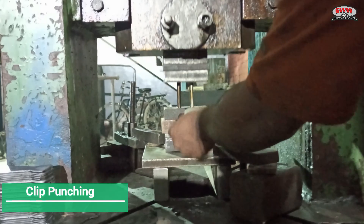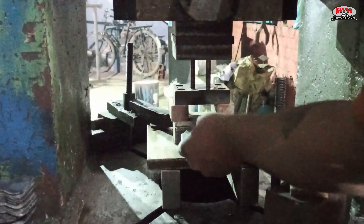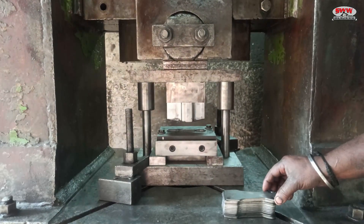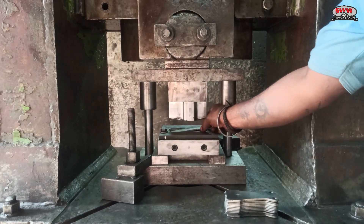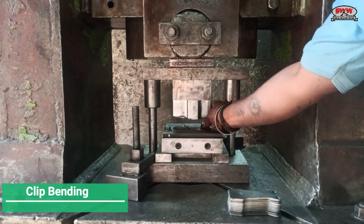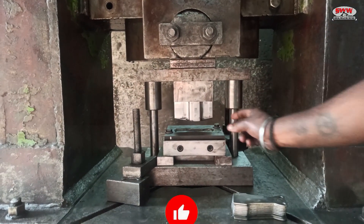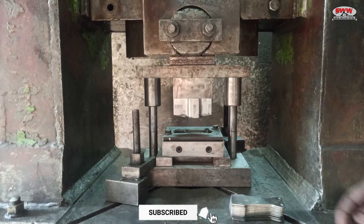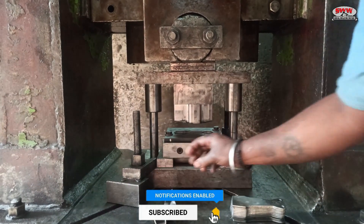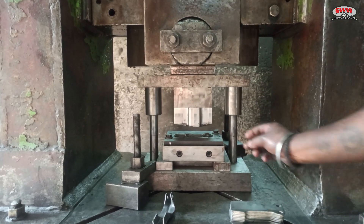Clip punching process. Clip bending process. All types of scaffolding dies available here.